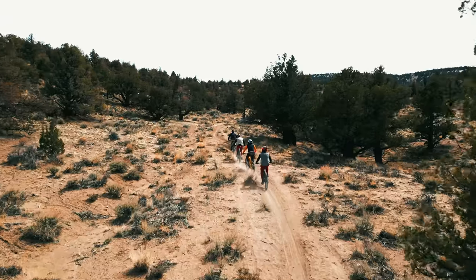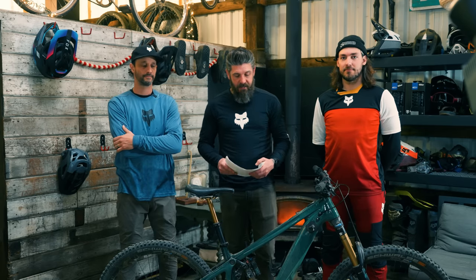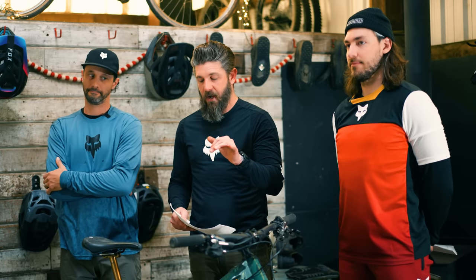Thanks for tuning in for another review from the 2023 EMTB Shootout presented by Fox Racing and Schwalbe Tires. Today we're going to be reviewing the Pivot Shuttle LT. We have the Team XTR build and we're going to get into some of the pros, cons, and who we think the ideal rider for this bike might be.